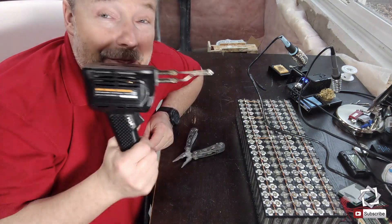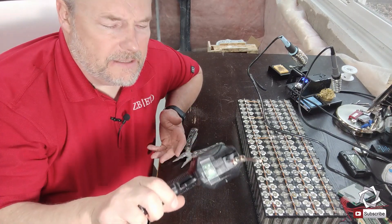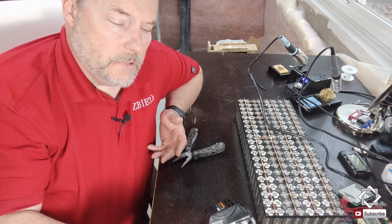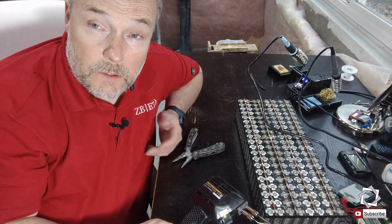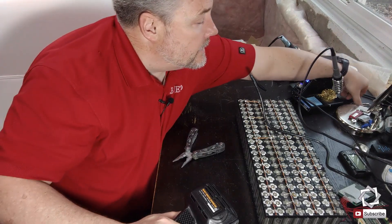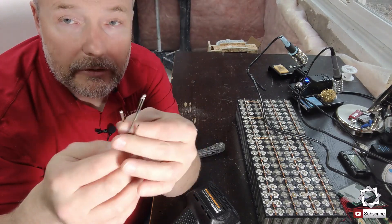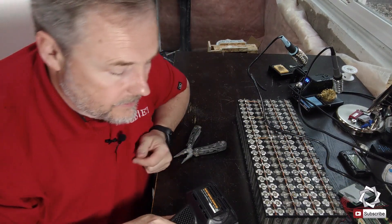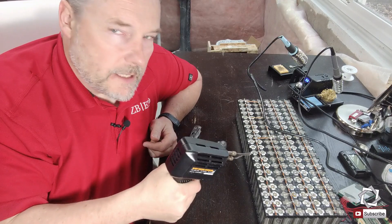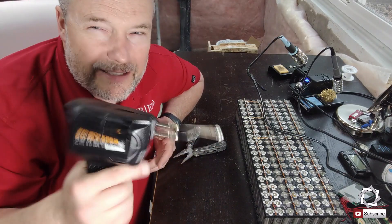So I went and bought something at Harbor Freight. This one was touted at something like 100 to 180 watts. I started using it and sure enough it started working out great — until I started burning up tips and went through them like crazy. Performance-wise it's also very heavy, and it only works while you're pulling the trigger. If you're doing a lot of soldering like this, you just burn it up. So this was not such a good idea.